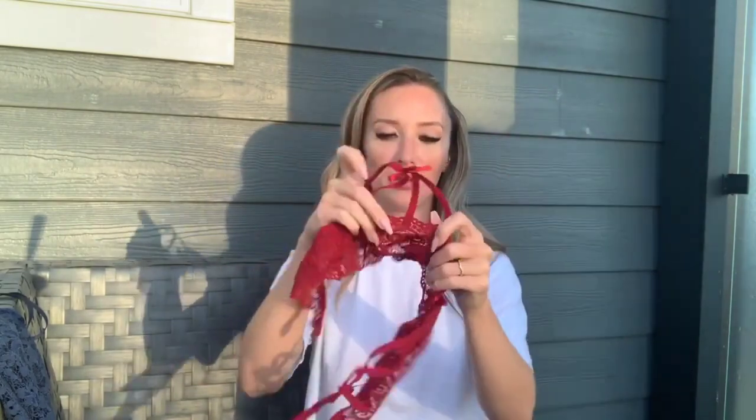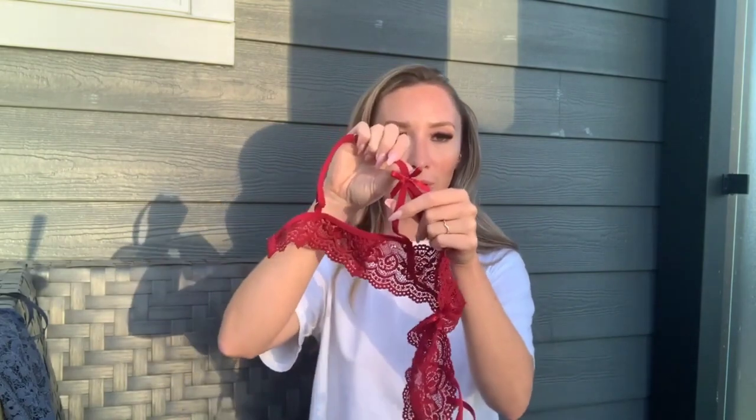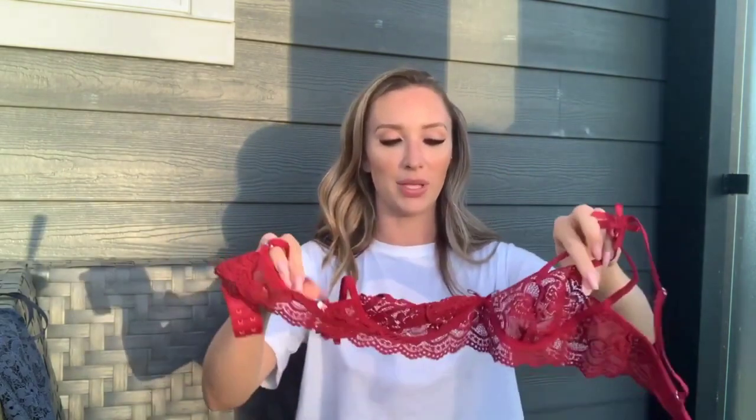Next up we have a three-piece set. This one is red — typical SHEIN, no underwire, completely see-through, no padding — but it does have a super cute bow detail, adjustable straps, and eye hooks. It's a three-piece set with matching panties and a garter belt.